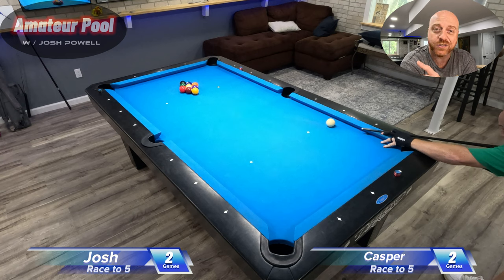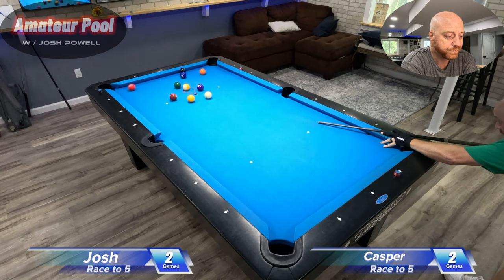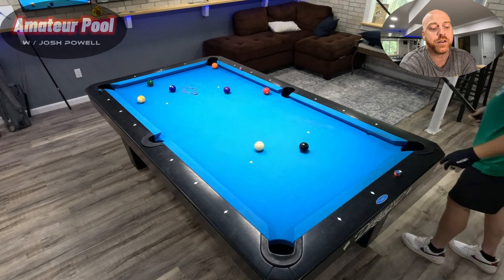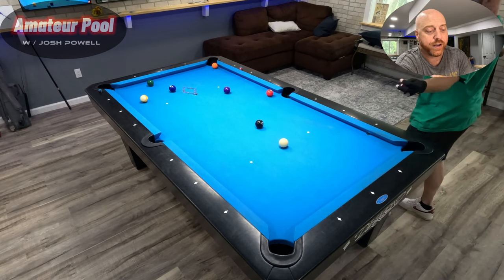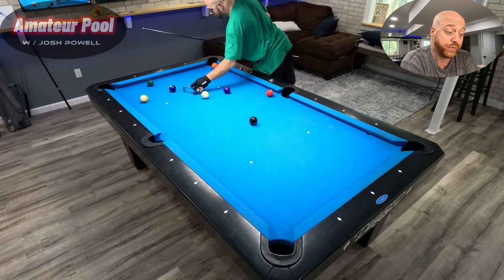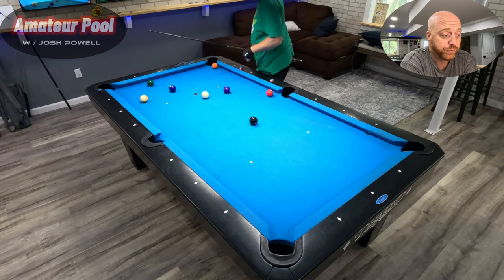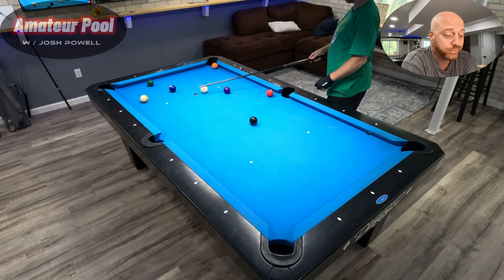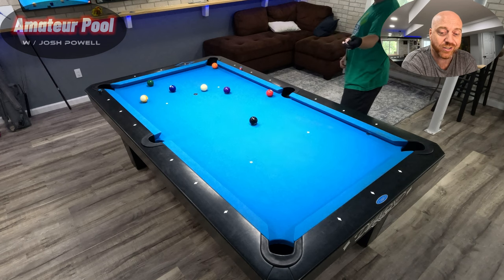Got the one, set the cue ball nice in the middle of the table, then it got kicked by another ball. That was a solid break — I like that break. This is a beautiful looking table, wide open, wide open. It's about as good as she gets.